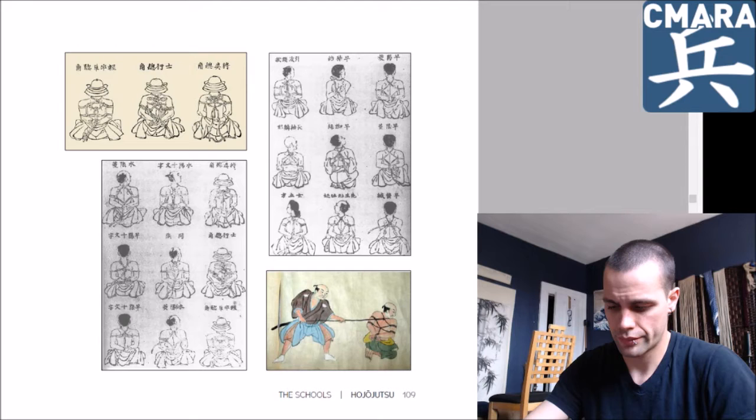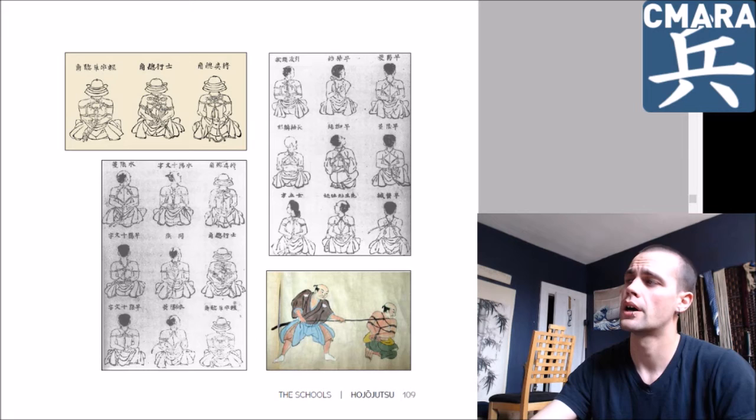I'm not going to scroll through it all, but there is a considerable amount of discussion on various knots found in Hojojutsu, and also safety for obvious reasons — it's not easily treated as a recreational practice in the martial arts.